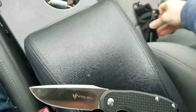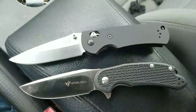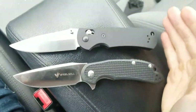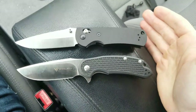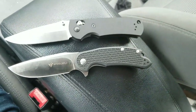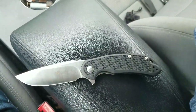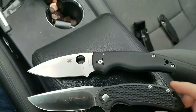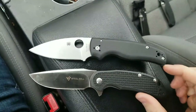We'll do the Benchmade Griptilian — this is actually my brother's knife that I borrowed for size comparisons. The Benchmade Griptilian and the Cut Jack are almost exactly — in fact I think they are actually the exact same length, just right about eight inches. That also makes it about the same size as the Manix 2, which I'm not carrying anymore because I've fallen in love with the Shaman. The Shaman's just a hair longer — about eight and a quarter overall.